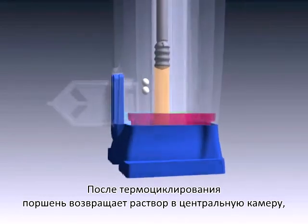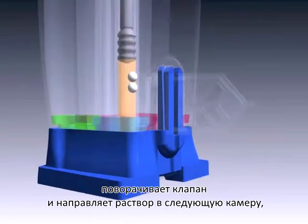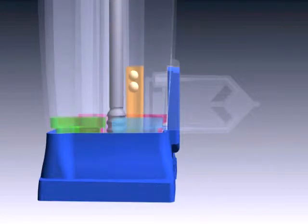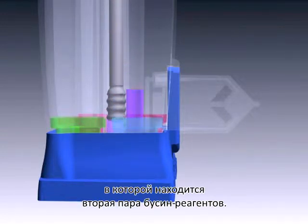the plunger returns the solution into the central tube, rotates the valve body, and pumps the solution into another chamber where a second set of two reaction beads are dissolved.